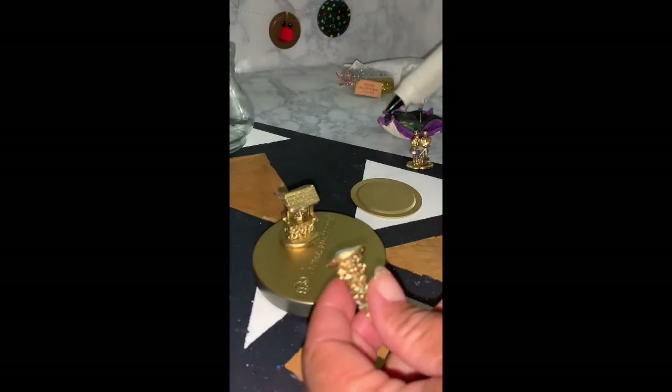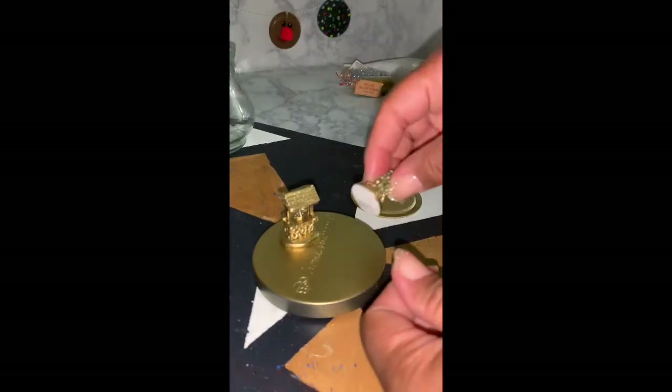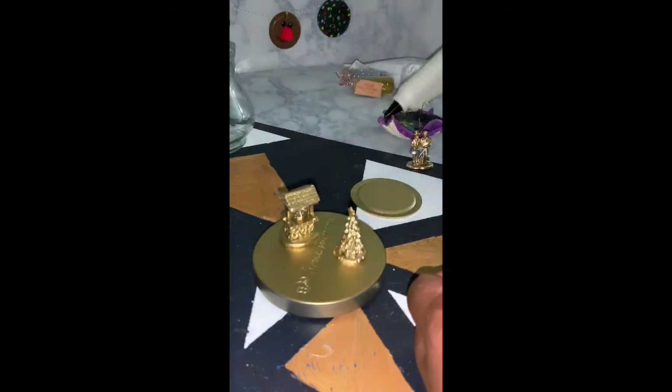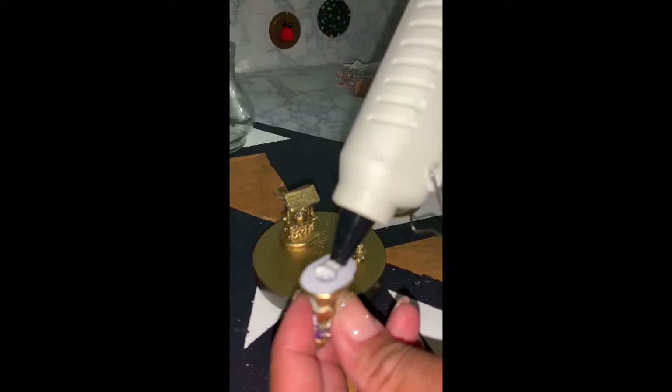You don't need much hot glue — you just want enough to fully adhere the figurines to the base so that they won't end up floating away in your snow globe.